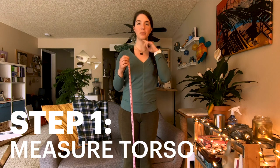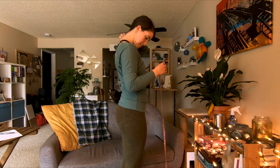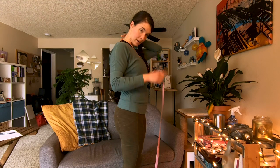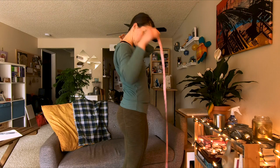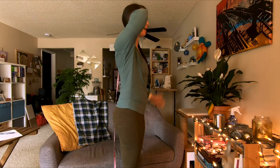The first step is to drop my chin to my chest like this, and then I'm going to find C7, which is this great big bone that sticks out at the base of my neck. That's the starting point for my torso measurement. So we'll take our tape measure, put it right there, and then hold it firmly in place with my head up.